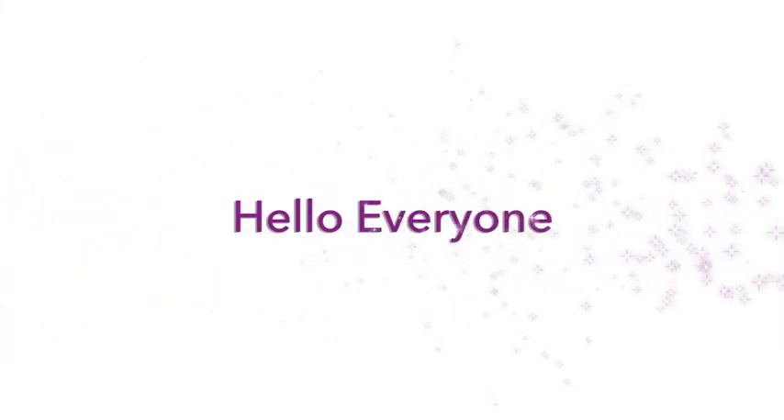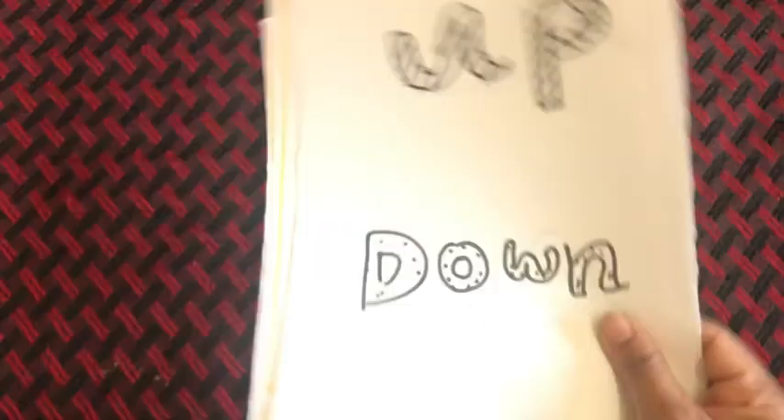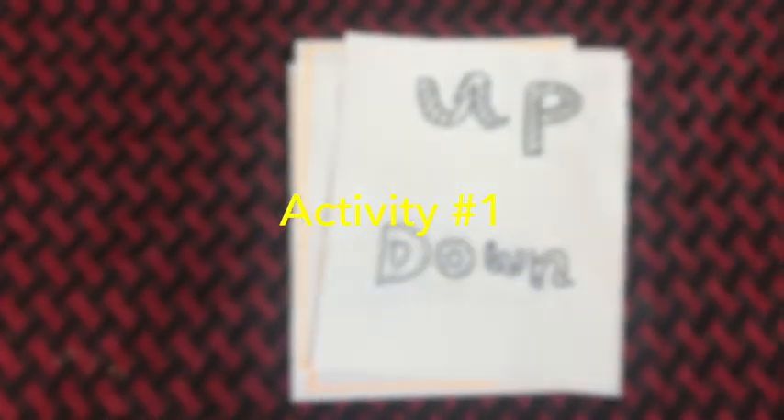Hello everyone! In today's video I'm going to share fun sight word activities that are easy to arrange at home and engaging for kids. So let's get started.